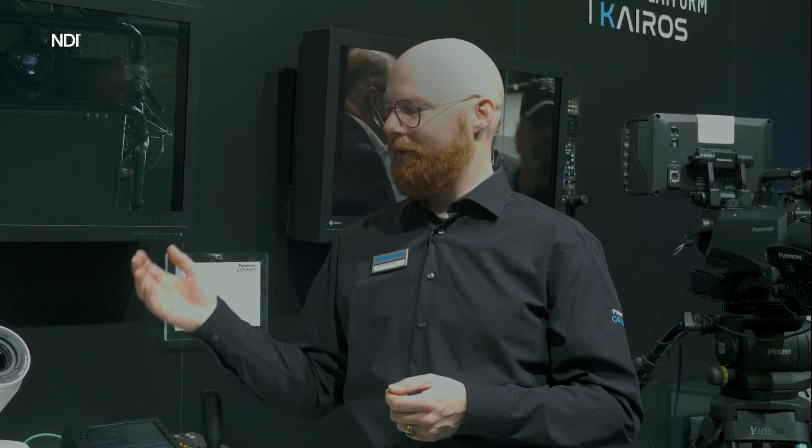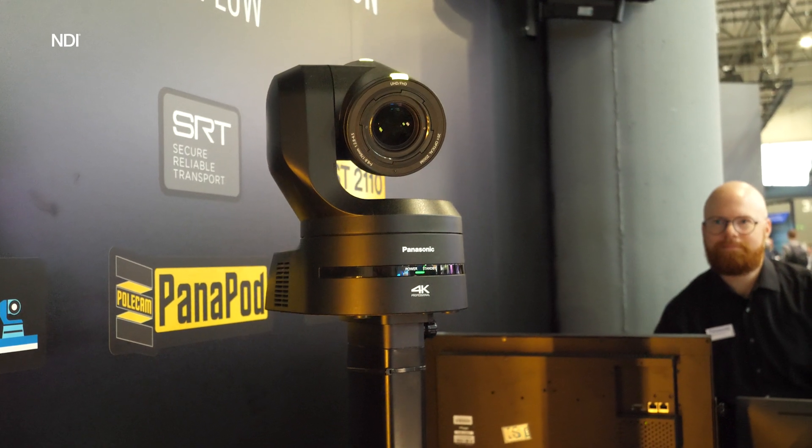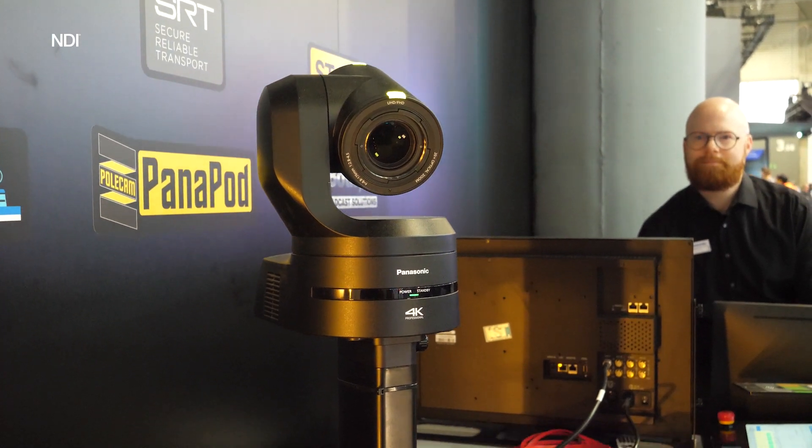For ISE 2023 we got a brand new camera, the UE160. The UE160 features a brand new sensor and a brand new engine. We now have full bandwidth NDI in 4K 60p, and in the lens we have an optical low-pass filter, which means you can shoot an LED wall and reduce the moiré effect.